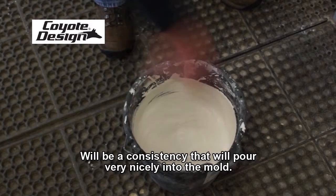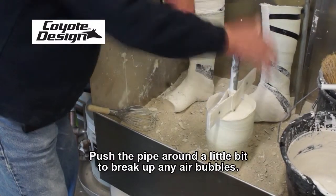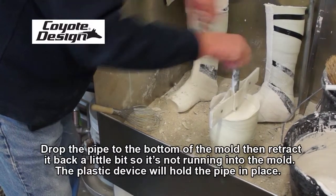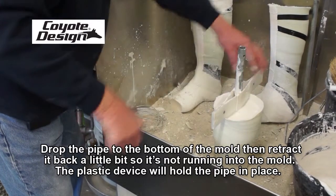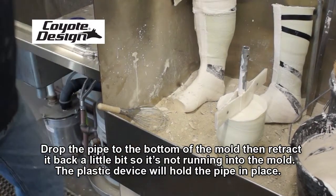It'll be a consistency that pours very nicely into the mold. Move the pipe around a little bit just to break up any air bubbles. Drop the pipe all the way to the bottom and then retract it back a little so it's not right at the end of the mold — the plastic device will hold that cast in place.